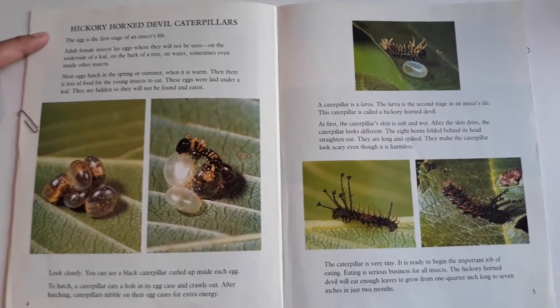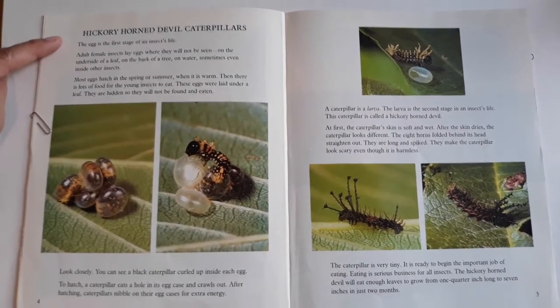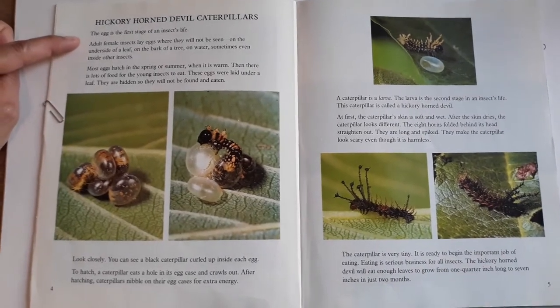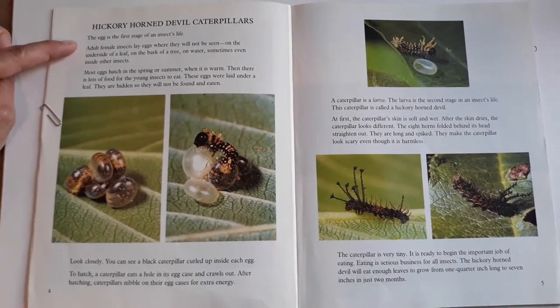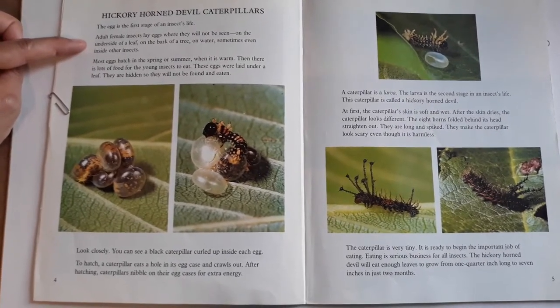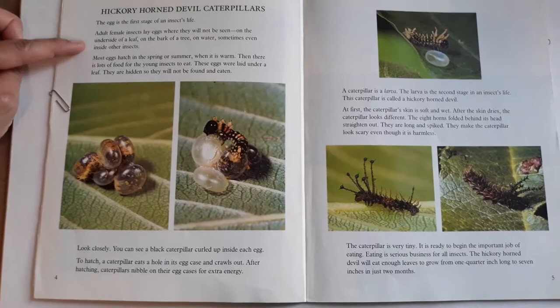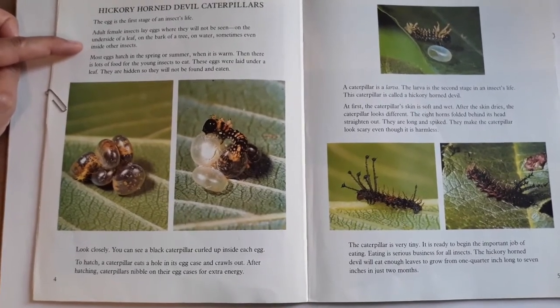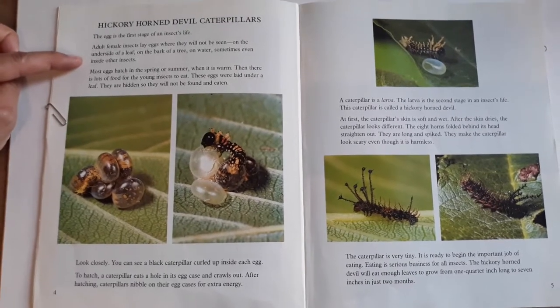Hickory horned devil caterpillars. The egg is the first stage of an insect's life. Adult female insects lay eggs where they will not be seen — on the underside of a leaf, on the bark of a tree, on water, sometimes even inside other insects.